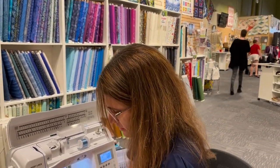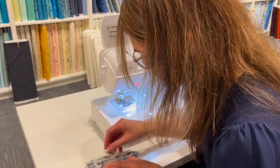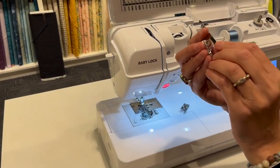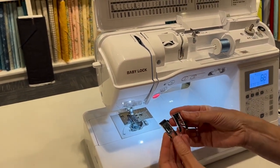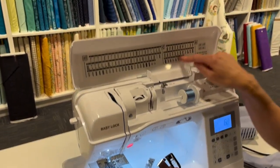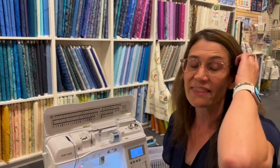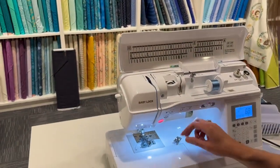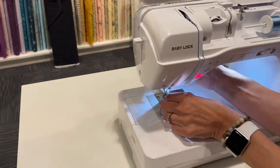We have two more feet: the overcast foot and the decorative stitch foot. The decorative stitch foot — you can tell it's different from the standard foot by the open space on the back. That open space allows room when doing really pretty decorative stitches with a lot of stitch weight, so they don't make your fabric bunch. Any time you're doing a satin stitch or decorative stitches with weight, use the decorative stitch foot so all that thread feeds nicely under your machine.